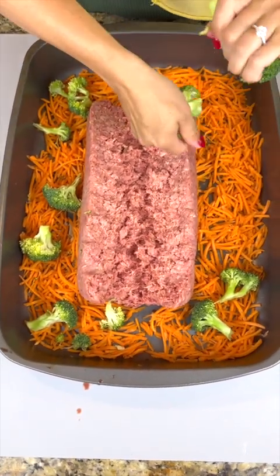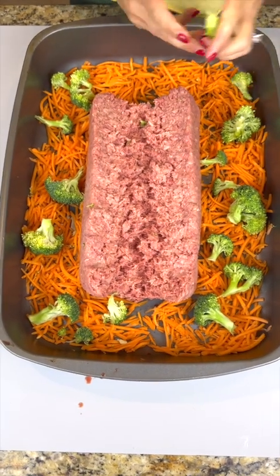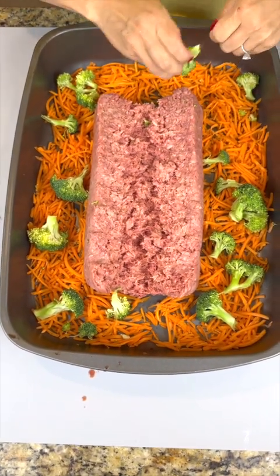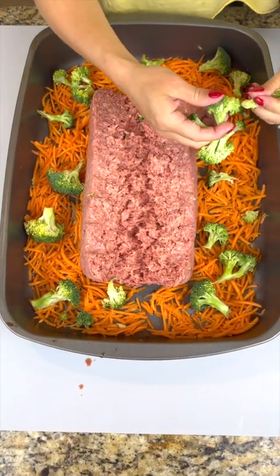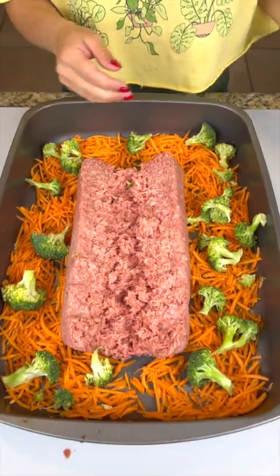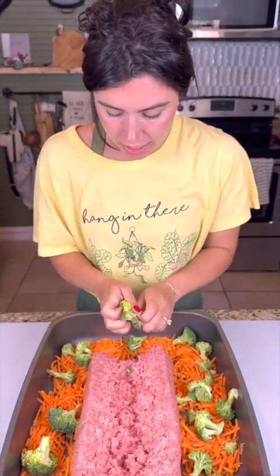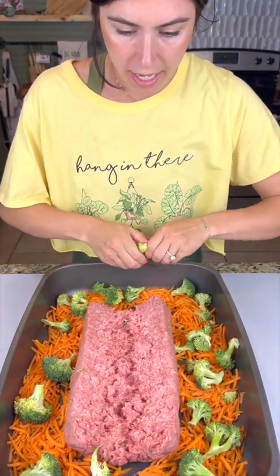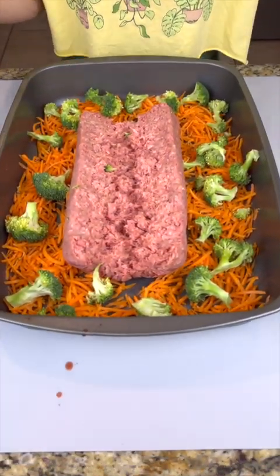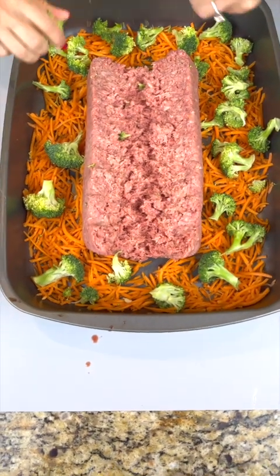If you've ever cooked for your dogs, this is a one-pan easy dish that you can easily feed them for at least a week. I have four dogs and this lasts me one whole week. It's a nice fresh way to get the dogs all the nutrients they need as well as protein, and you know exactly where it's coming from.